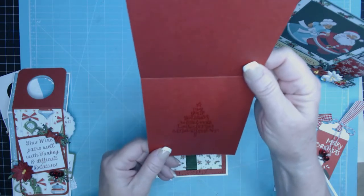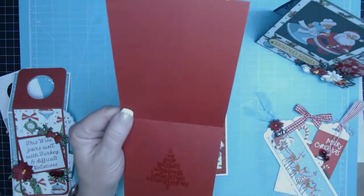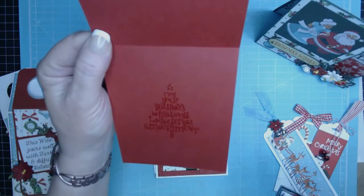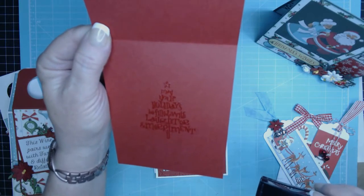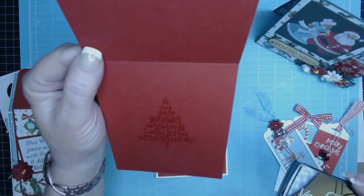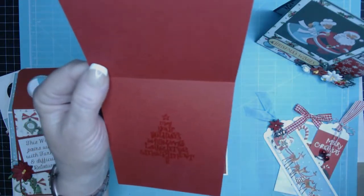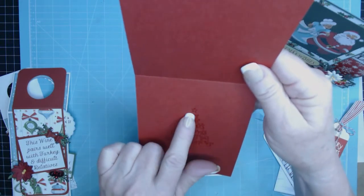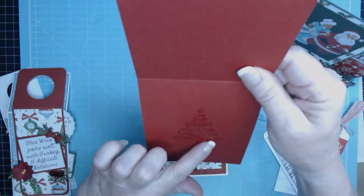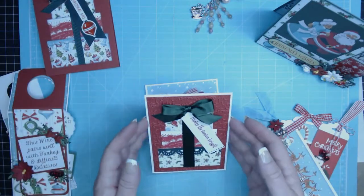For the interior of the cards I really kept it simple. I kind of made a watermark — I stamped with my Versamark ink in a cute little Christmas tree shape. It's one of my old Hero Arts stamps. It says 'May your holidays be filled with laughter and merriment.' I stamped with my Versamark and then rather than using white embossing powder, I heated it with clear so you can still read it, and it has a nice raised embossed texture — really pretty.